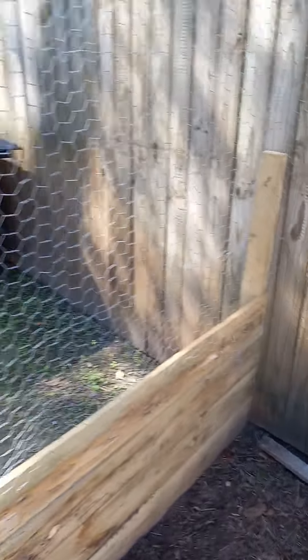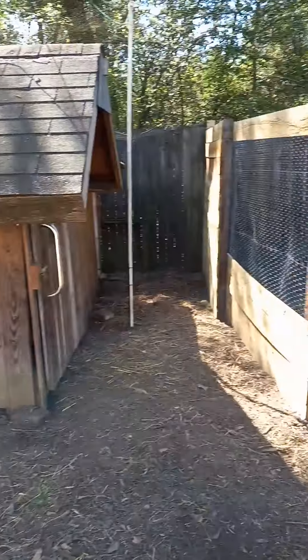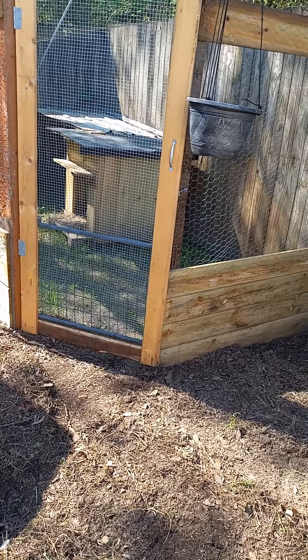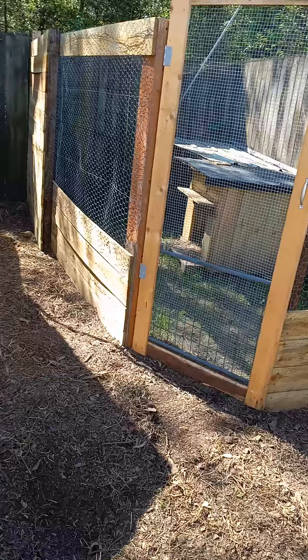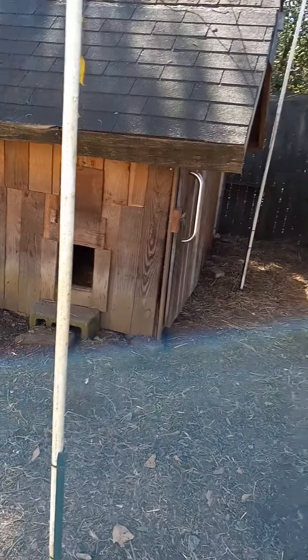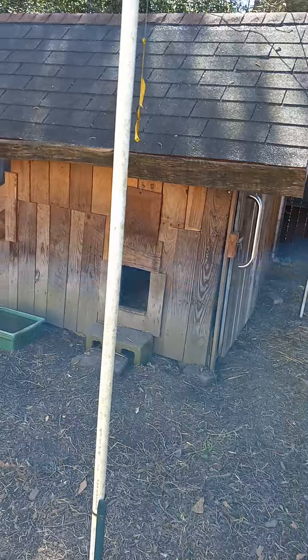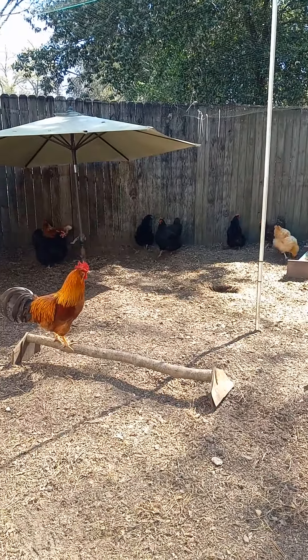Lock that back up. The bigger hens won't be able to see the chicks except through that screen, so I don't know if that'll be a problem. I'm guessing by the time they're old enough to go into what we call general population out here, they'll have gotten acquainted with each other. So anyway, I just wanted to show you how we do it. And these are my birds.